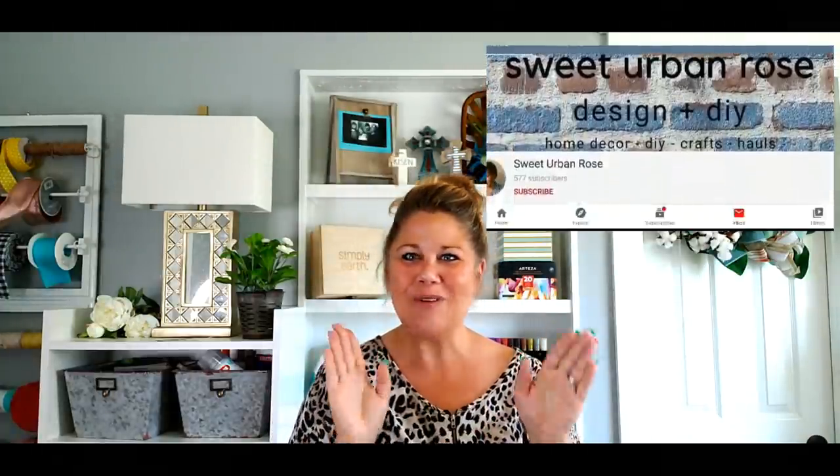What is up my crafty friends? My name is Carrie and welcome back to my channel. I can't wait to share today's video with you because I'm teaming up with my girl Keisha over at Sweet Urban Rose and we're bringing you a bead themed collaboration. We both challenged each other to use what we had laying around the house and craft from our stash, our Dollar Tree stash. We both really stretched our imaginations and I hope this inspires you to do the same.